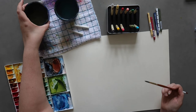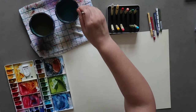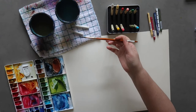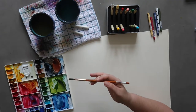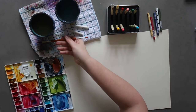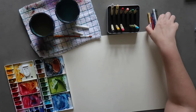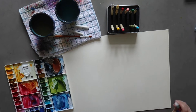I'll probably get a couple of questions about this because it's a slightly odd way of doing it, but even though I'm right-handed I tend to prefer having my paint on the left side rather than the right side. I have a tendency to shove my elbow into wet paint, and this way I don't do that. So that's what we're going to do today.